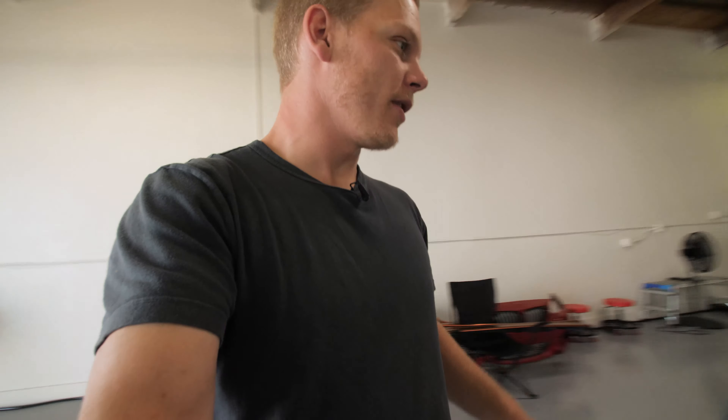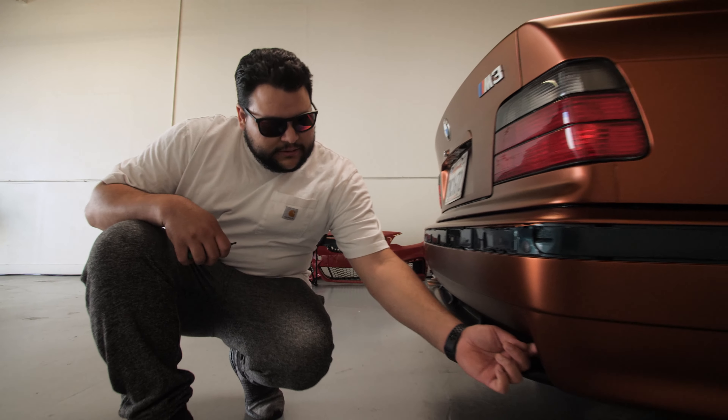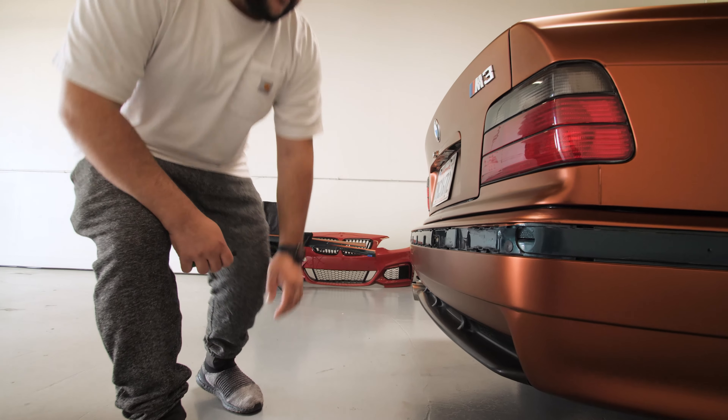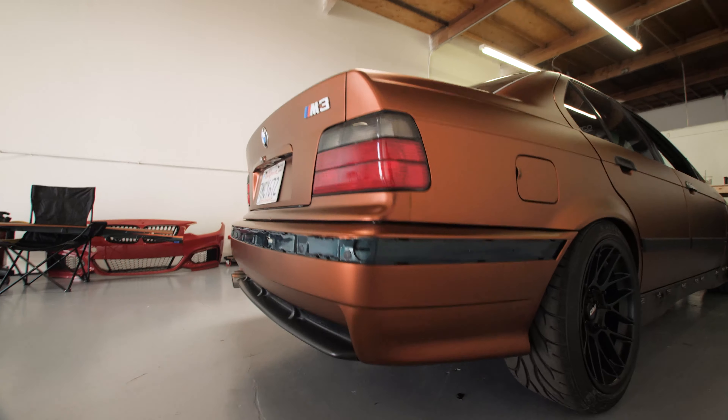It turned out good. You got the bumper clean, especially for how much damage there was. The paint is just lifting off underneath the vinyl — you can see the vinyl color and then the green paint underneath. We'd have to almost completely sand that. I sanded all the spots that were lifting as best as I could, but for the condition the car was in, this bumper was messed up.